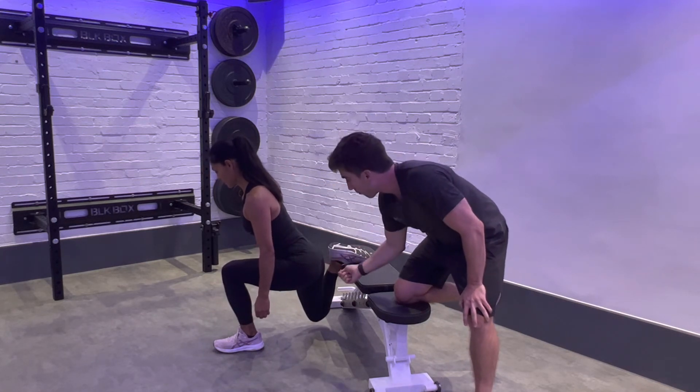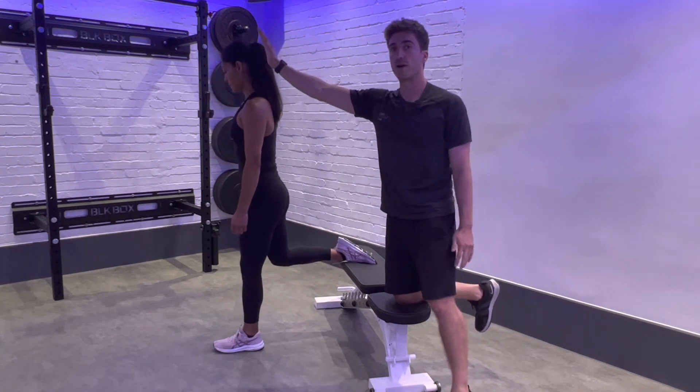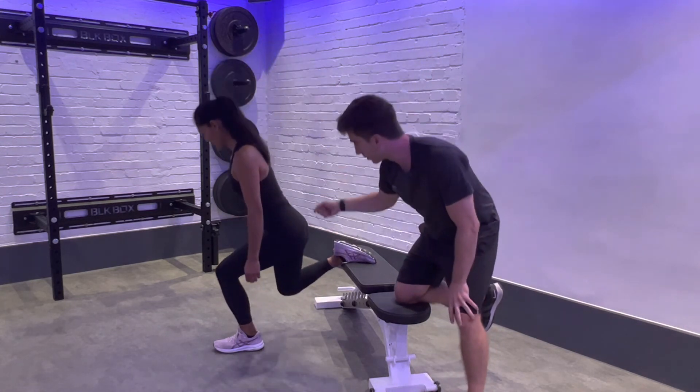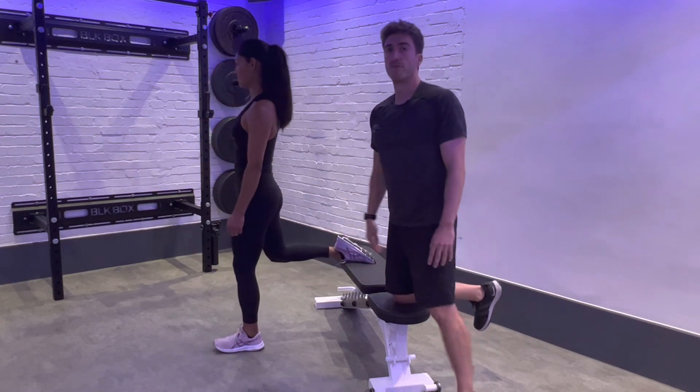From here, activating from there, squeezing yourself — almost like you're shooting yourself out of a rocket. We'll do that one more time: slightly leaning forward, front foot completely flat, drive yourself up and forwards.